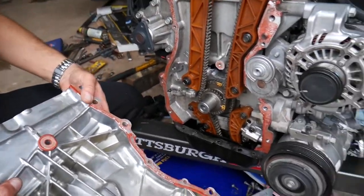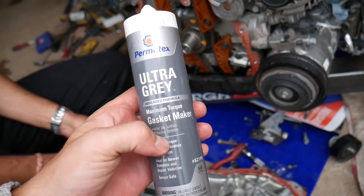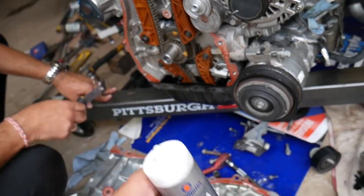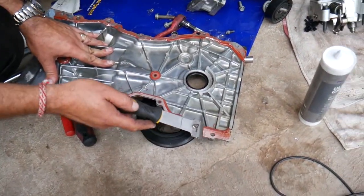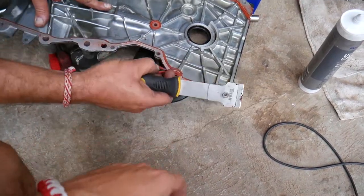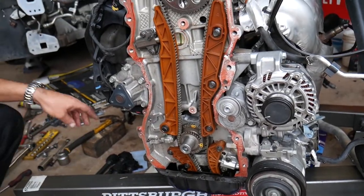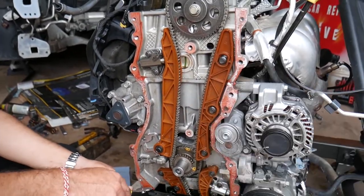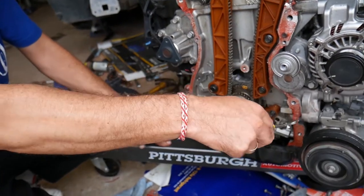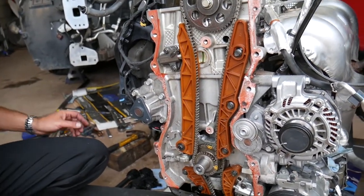Dodge used red silicone gasket maker originally, but we prefer the grey ultra grey gasket maker — Maximum Torque. Get a scraper and clean the timing cover really well, also clean the engine block and cylinder head surfaces. When you're ready to reinstall, put shop towels over the openings so nothing falls into the oil pan, then clean everything with rubbing alcohol before putting it together.